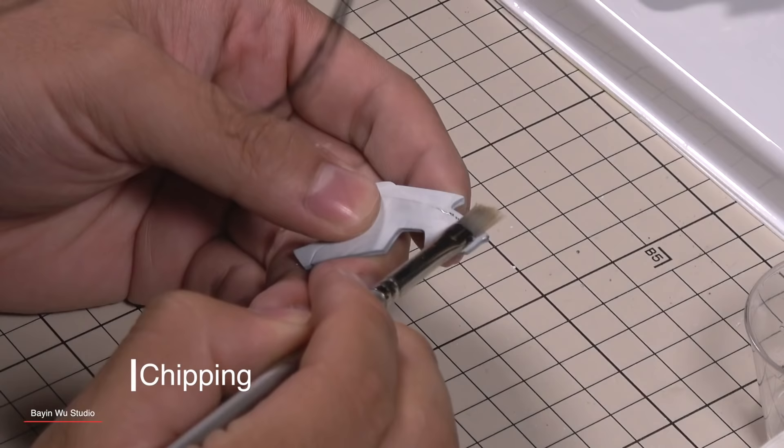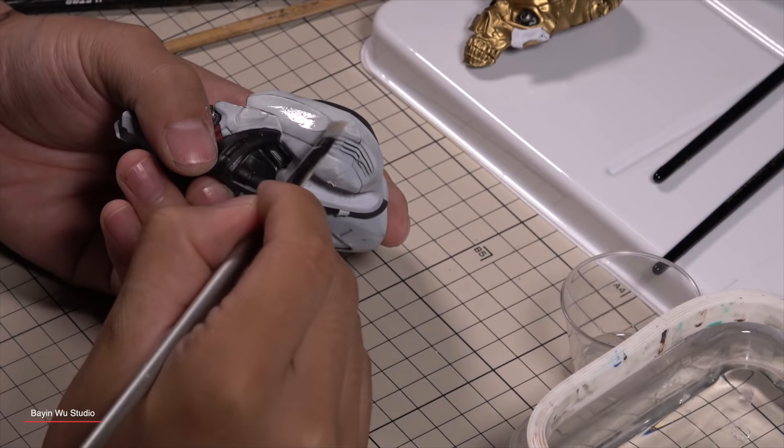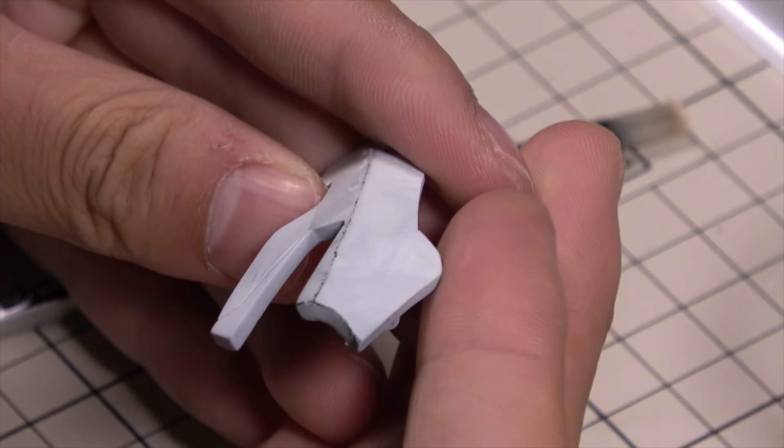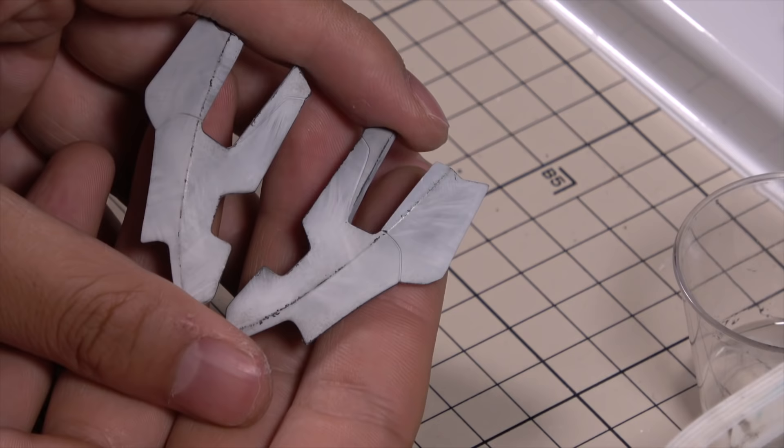By now, the white armor is ready for chipping. I used a fine stiff brush along with some sharp tools and water to achieve fine and crisp scratches. It's fun and addicting, so I work really carefully not to overdo it, which is really easy to do. It takes time, but the final result is really pleasing.